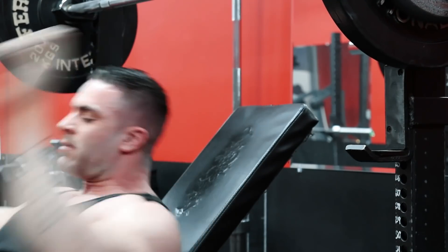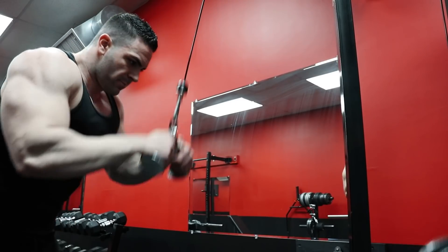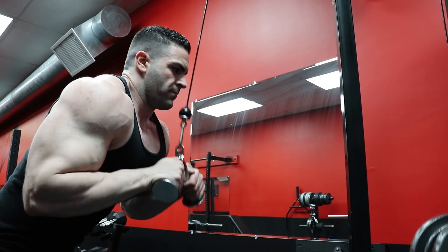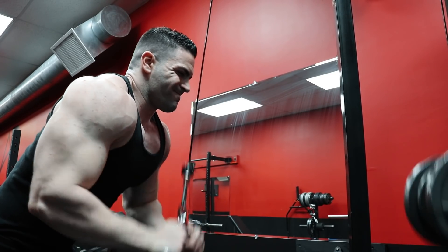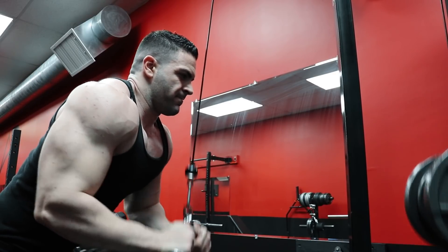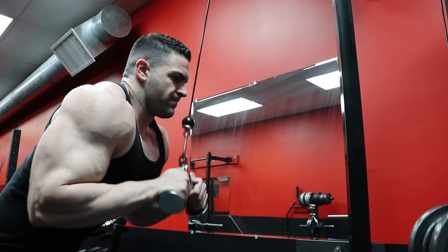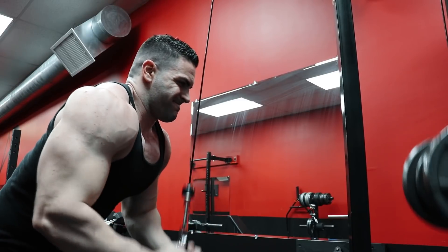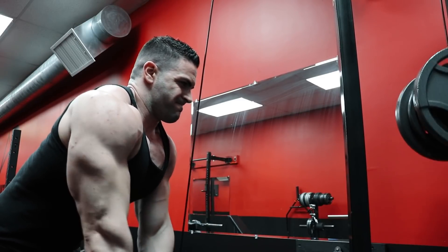Now for really advanced guys, stepping outside of the lower rep ranges on these compound movements can work well. When you're that strong, the weights start to get so heavy at 5 reps that sometimes we need to go higher reps just to give the joints a break. But I almost never recommend guys performing up to 20 reps on these big compound movements unless the form is impeccable from the first rep to the last.